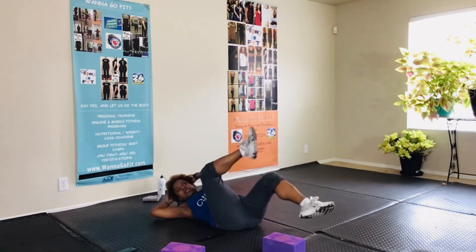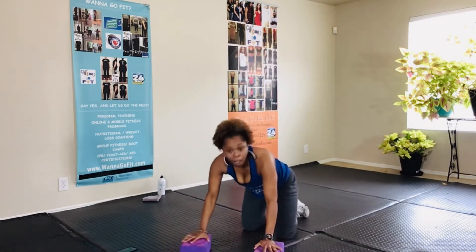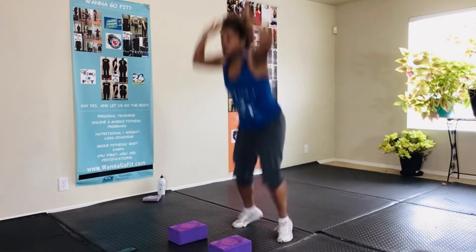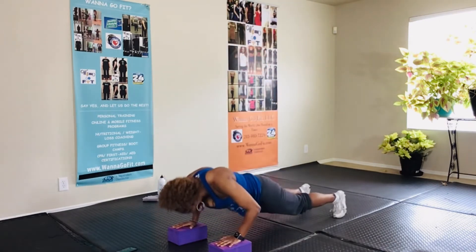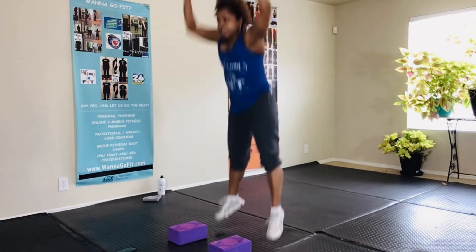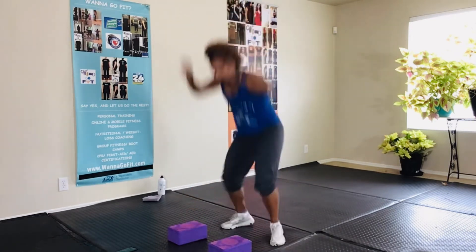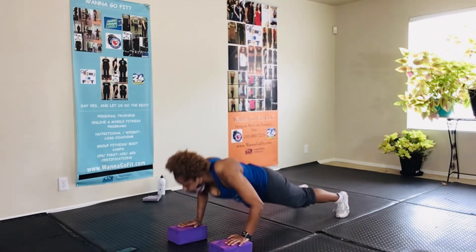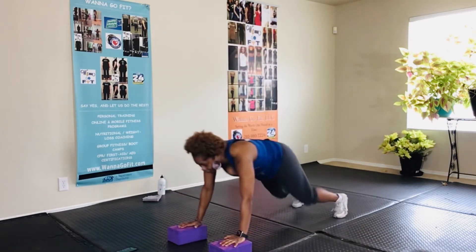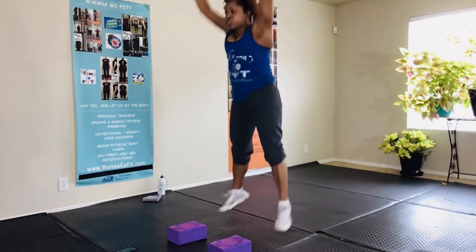Over in that push-up position. Let's go — pop it up, push up with a burpee. Push it up, bring it down. Push it up, bring it down. Push up, bring it down. Almost, close. Here we go, give it two more. Last one.